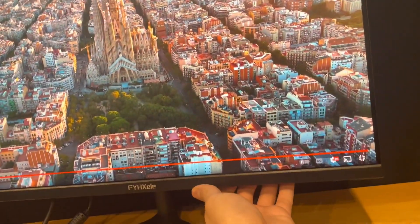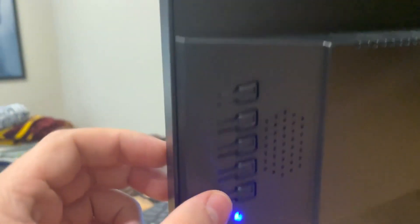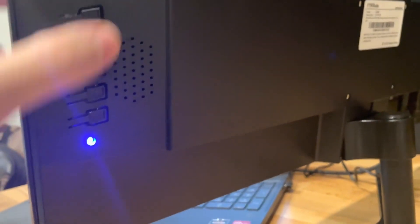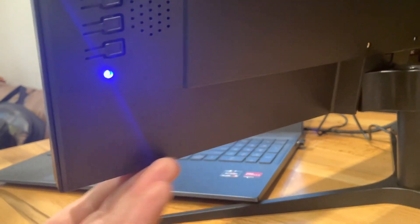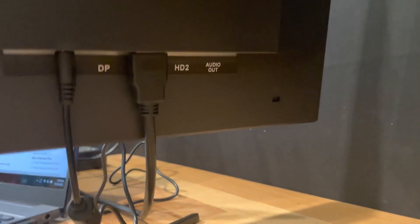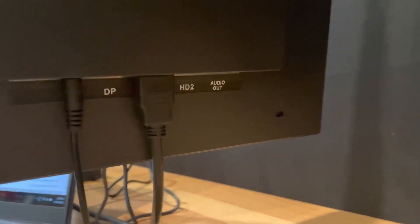On the back here, a couple things to note. The controls are over here on the back, so it's kind of inconvenient if you're trying to reach for them — you've got to know which one you're pressing. I prefer them to be underneath. It has a VESA mount bracket if you want it, and there are two HDMI ports and an audio port as well.